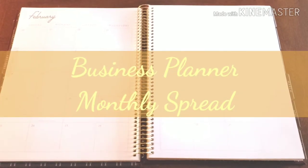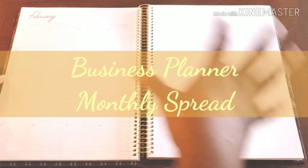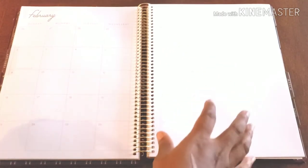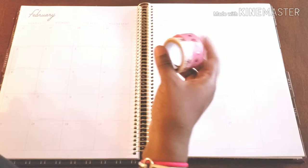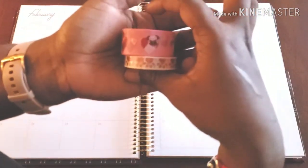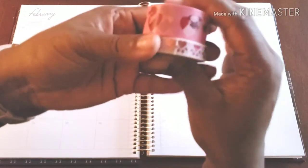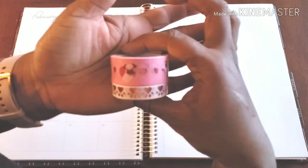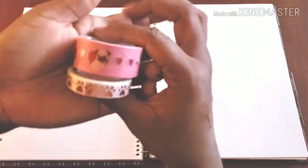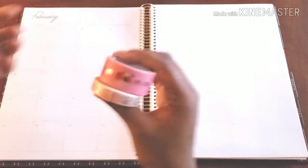Hello, hello, hello and welcome to Planned on Planning. Here we are in my business planner and even though it's business, we're still keeping it all love here in February, and this is the super cute washi that I'm going to be using. As you can see, it's puppies with little paw prints. Does it really get any cuter than that? Let's talk about it.